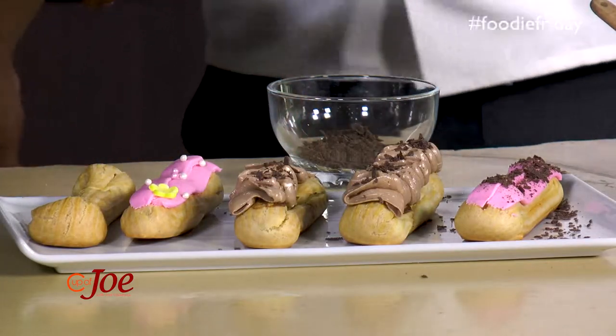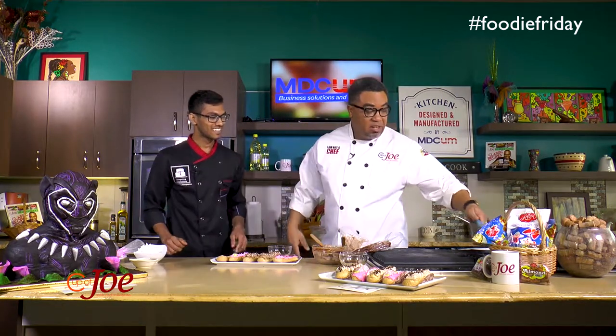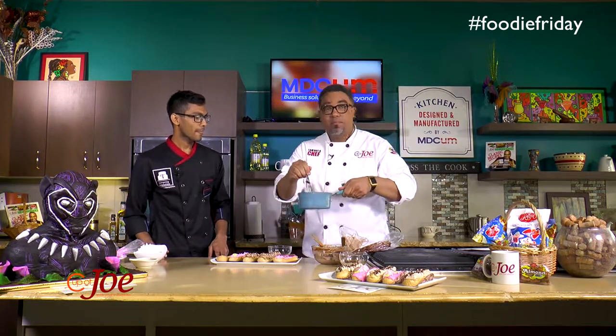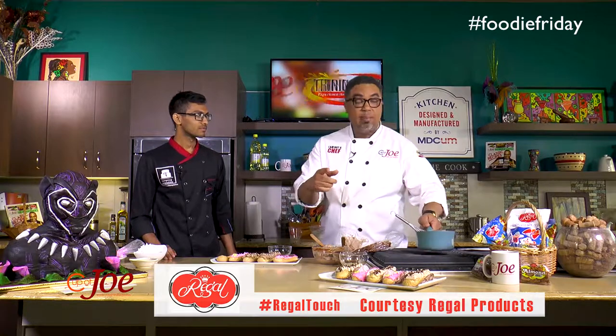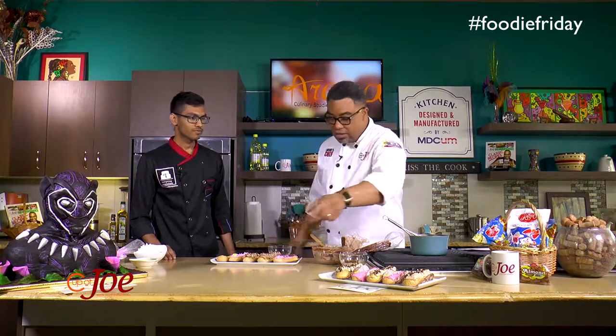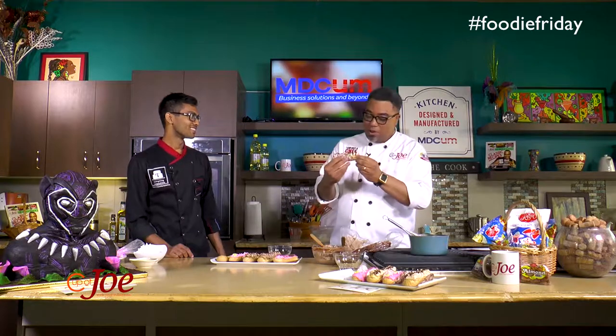Reis, I want to thank you very much for dropping by this morning. I think most importantly you showed us how to make plain custard and then add any flavor to it. Check him out online — Tempting Temptations is his brand and he does to-order. All these wonderful eclairs you can get. I will try the chocolate one this morning! Thank you very much.